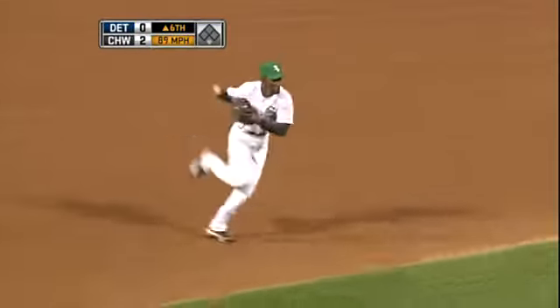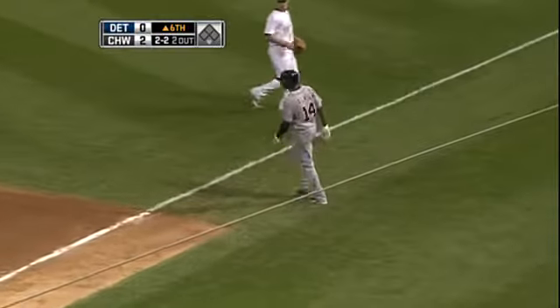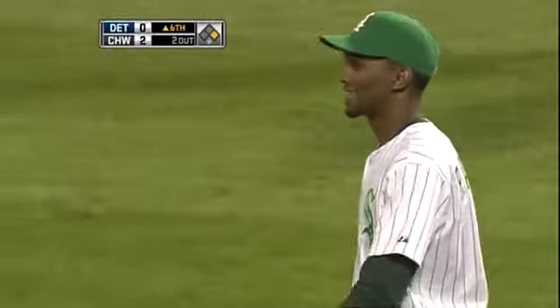And it's rolled towards short. Ramirez on the charge — he is off at first base. Edwin, or Austin Jackson, with an infield hit. You can see that kind of develop a little bit; it wasn't hit all that hard.